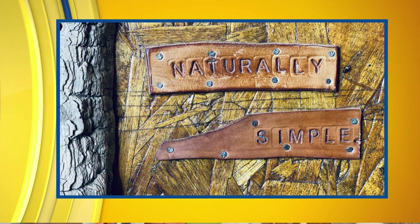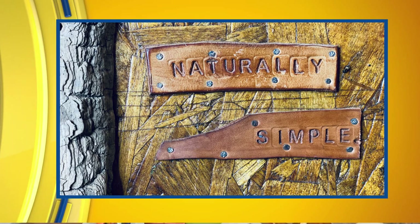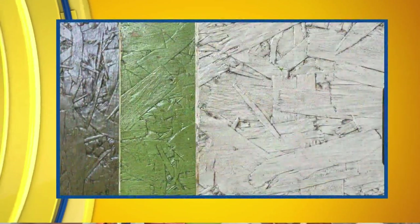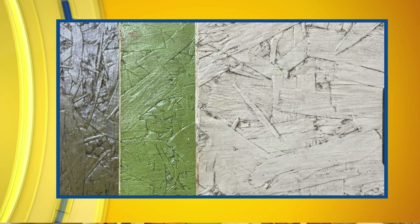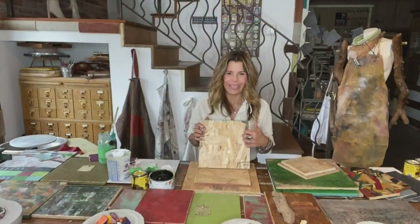I've discovered that these make beautiful canvases and art panels to work on. There's all kinds of built-in texture, and when you go over it with color you can get all kinds of cool effects. They have a really earthy, organic feel and look to them — like bamboo, plant material, grasses — just so many cool looks you can get from this.